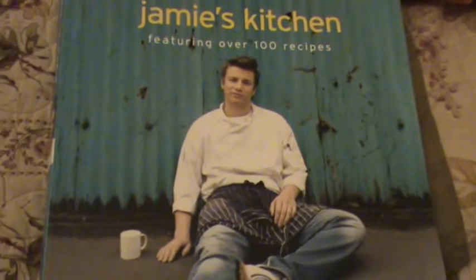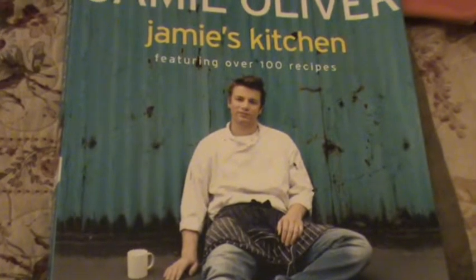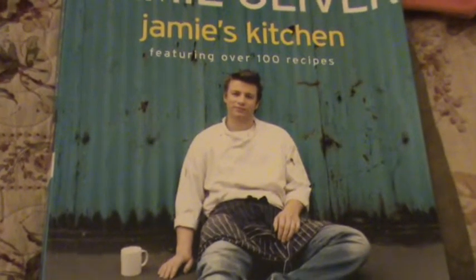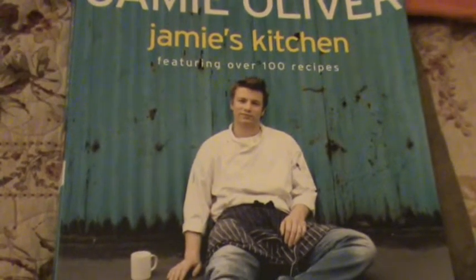Squash really breathes in winter. You go to the supermarket and you'll just find the most juiciest yellow, most luscious squashes. And I'm going to make it with the best parmesan croutons.